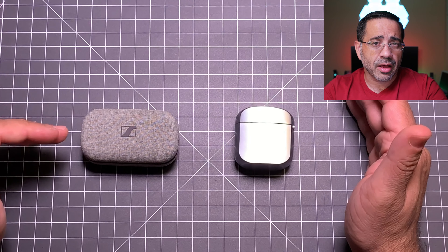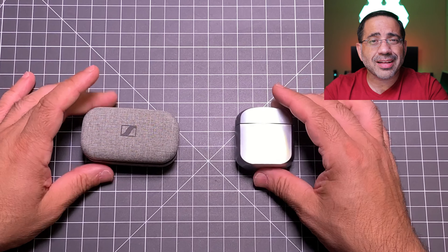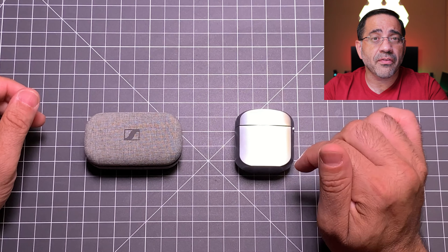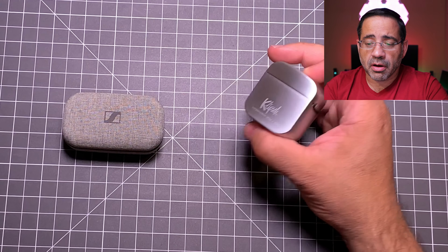With the Sennheisers, the controls are a bit different. The buttons just require a light tap and they work — no pressing, no pressure pushing the earbud back into your ear canal, and they don't go as deep into your ear canal to begin with. From a sound isolation standpoint, both do a fantastic job. Even though the Klipsch goes deeper in your ear, the noise isolation is really good with no sound leakage, and the same is true of the Sennheisers.